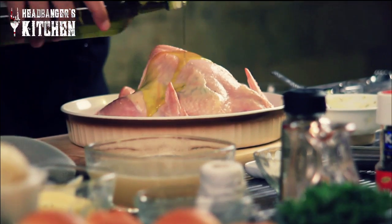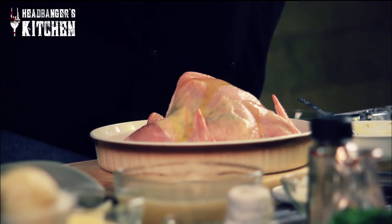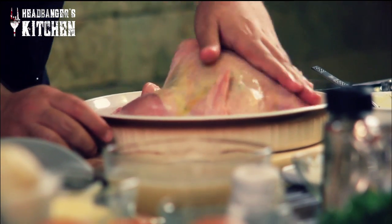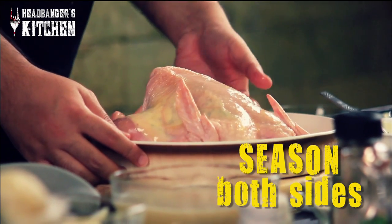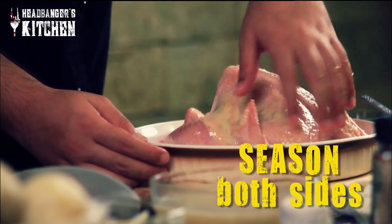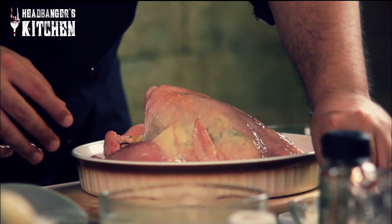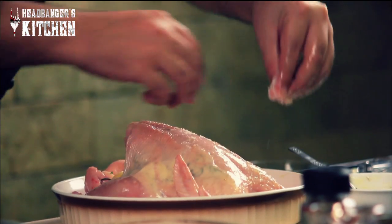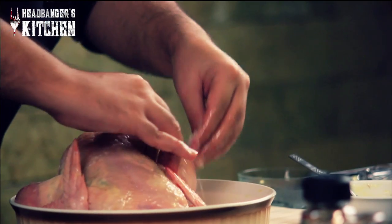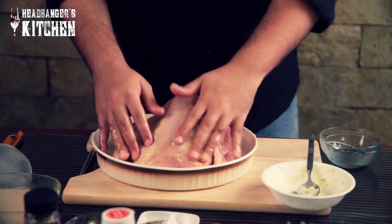Now if you like your food spicy, you can always season it with a bit of paprika or some chili powder — that's the Indian palate for you, spicy all the time. So I'm going to pour on the olive oil and rub that onto the chicken. Make sure you season both sides — the top as well as the bottom — and then add the salt and pepper. Take a generous helping of salt, make sure you season the sides and the back as well, and then some pepper.